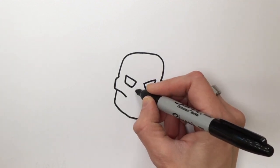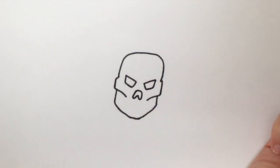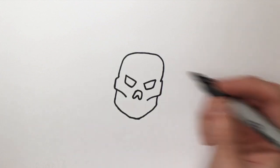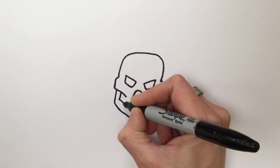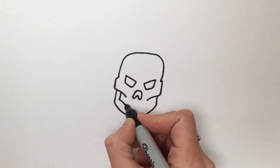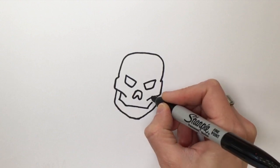Now we're going to do the nose, which is kind of like an upside down U. And then where the teeth would go — so it goes diagonal, straight, diagonal, up.